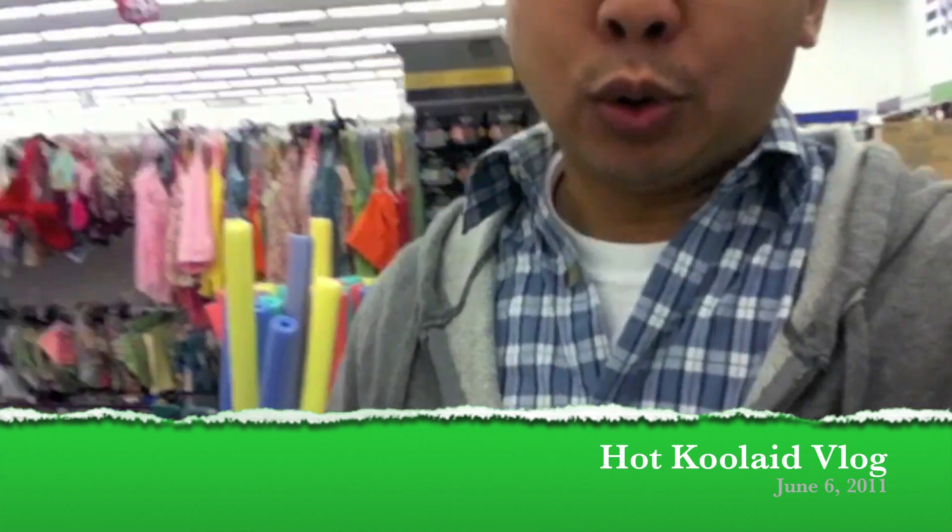All right everybody, this is Applicable Dave. Right now I am attempting to do something that I have never thought about doing: making my own hot Kool-Aid. So I'm here at the 99 cent store here in Vacaville. I'm gonna be looking for some Kool-Aid mix. Hopefully we'll be able to find some.